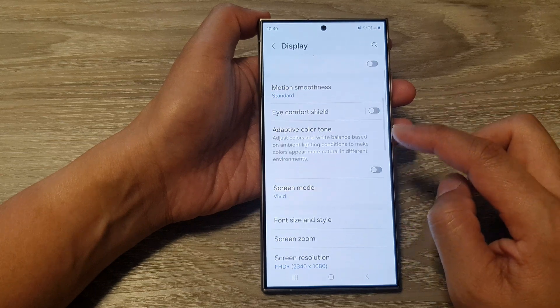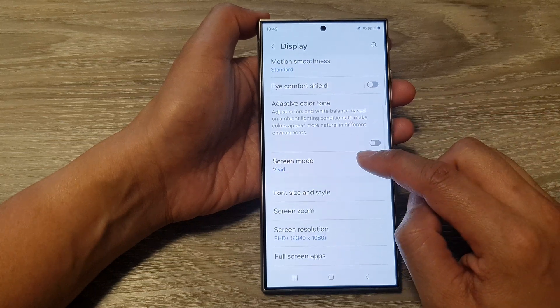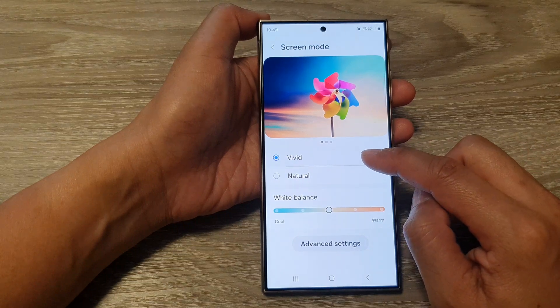Next we scroll down and then tap on Display. Now scroll down and then tap on Screen Mode. Next select Vivid.